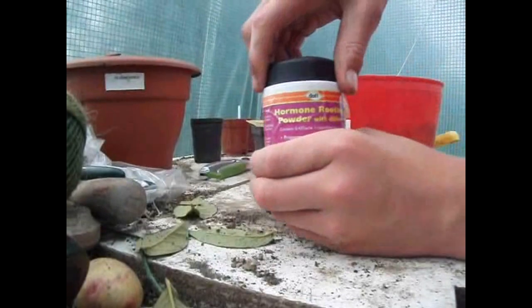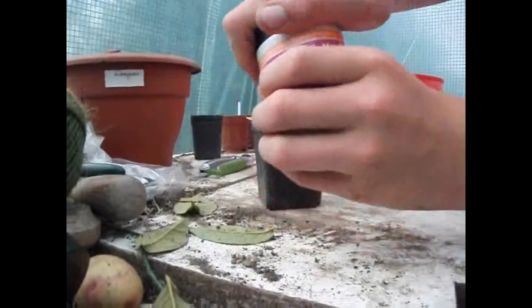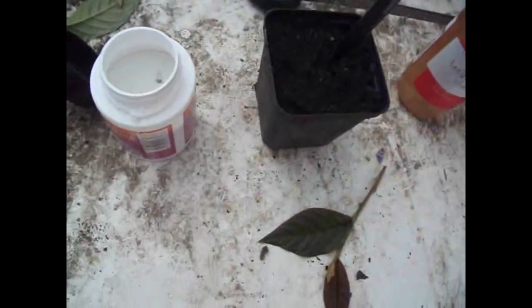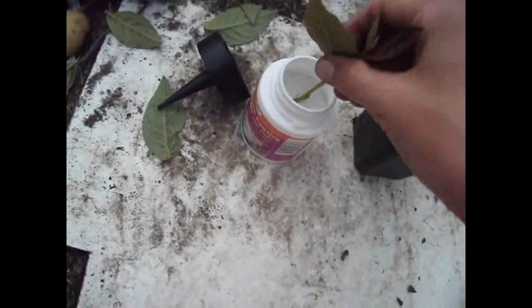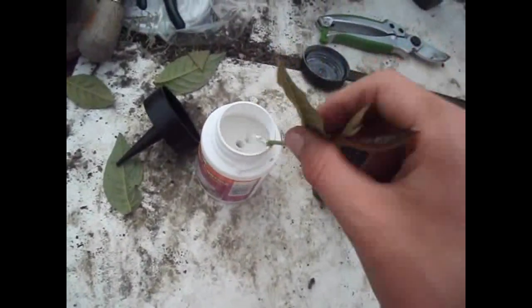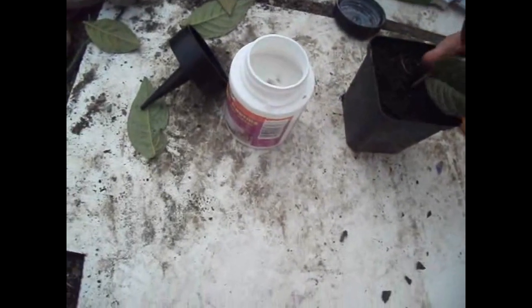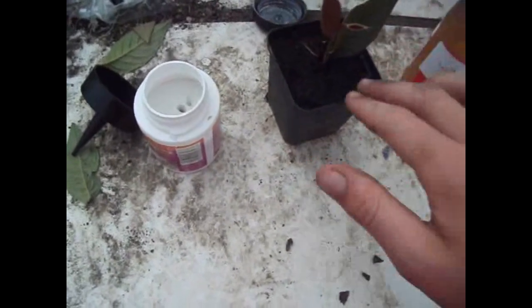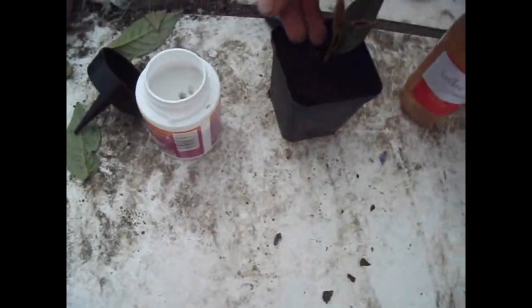Get your rooting hormone out, and get your compost. You can use anything to make a small hole in it. Then pop it in the hormone, shake off the powder, just pop it in there, and firm the compost around it.